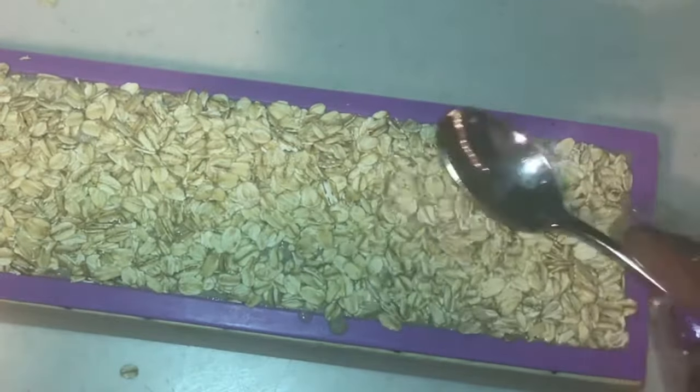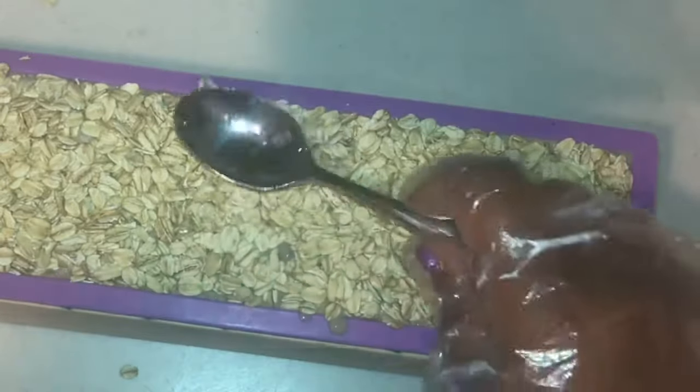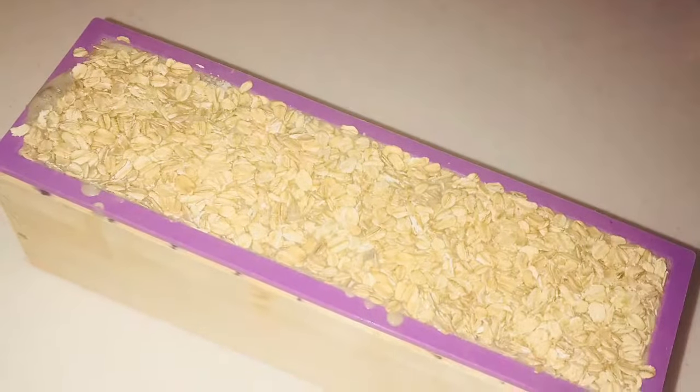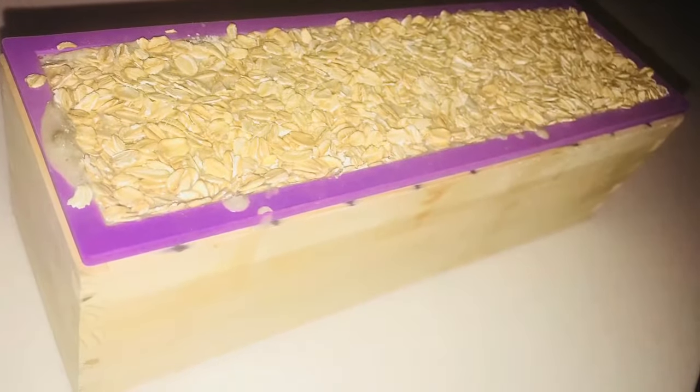Now just gently patting the oatmeal so it sticks to the soap and won't come off, and then we'll be all done. And tada — there you have it, our Ravishing Lather purifying oatmeal bentonite clay soap. Stay tuned for the next video where we'll be cutting the soap. See you soon!